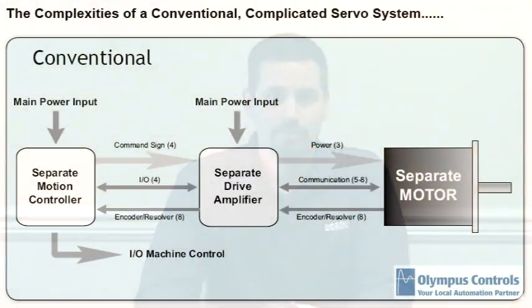To answer that question, let's take a peek at a conventional motion control system. A conventional motion control system is comprised of a separate motion controller, a separate drive amplifier, and a separate motor. Additionally, the system may have remote I/O for machine control. The good news with the conventional motion control system is you have an infinite amount of flexibility in selecting a drive and motor for the appropriate power. The bad news is, unfortunately, it requires quite a bit of wiring between all the systems.